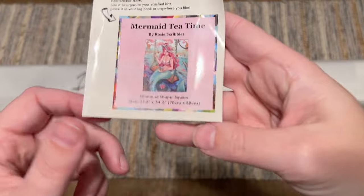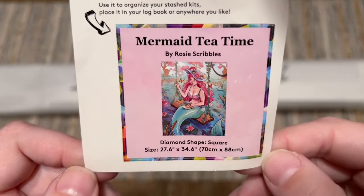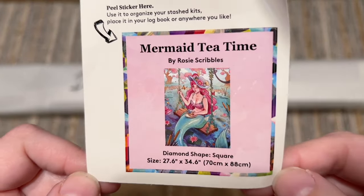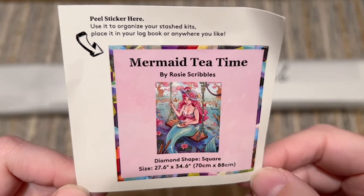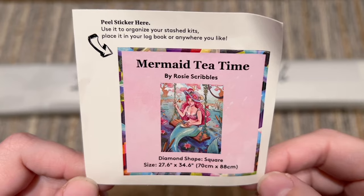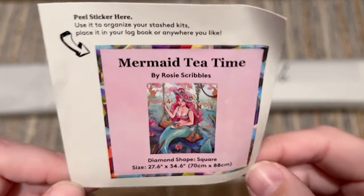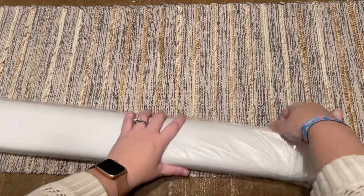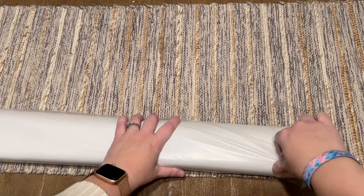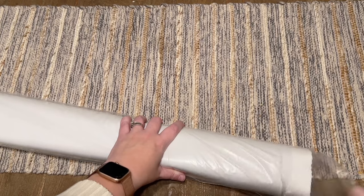You're also going to get a smaller sticker that I'll use in my paper logbook once I start working on a kit. I like that it has the artwork and some stats. Some people use it on the outside of their box to organize their stash. Everything else is going to be in the plastic bag slash dust cover.